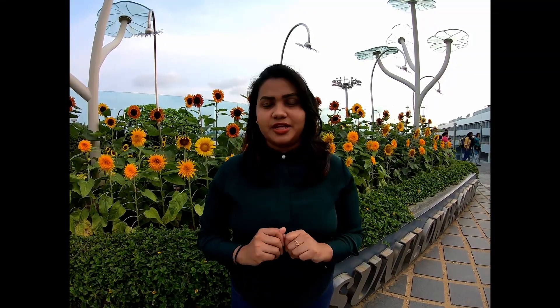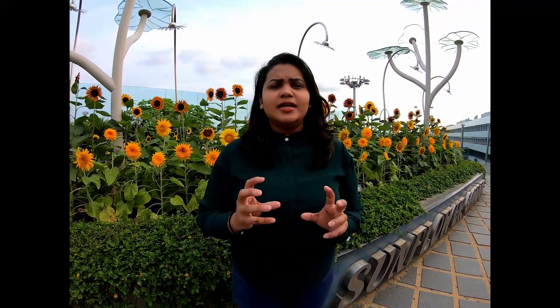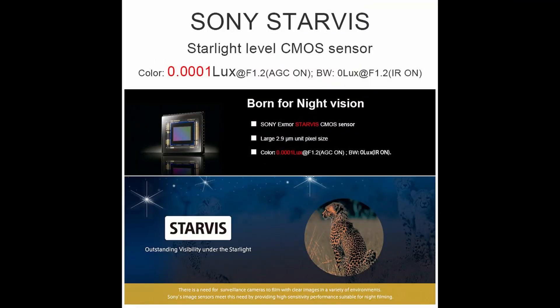Now, let's look at the cell monitor. You can see how it works. This technology is called Starlight technology, and it uses the Sony Starvis sensor.